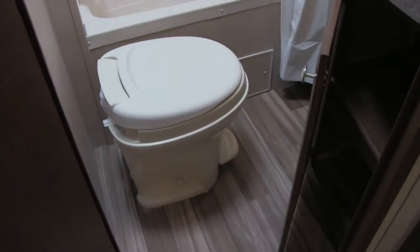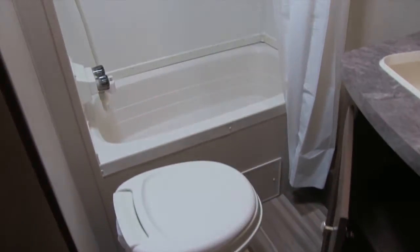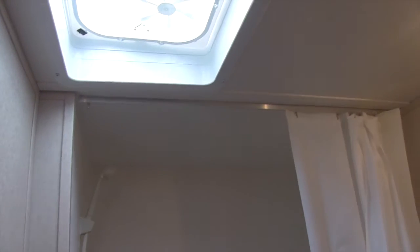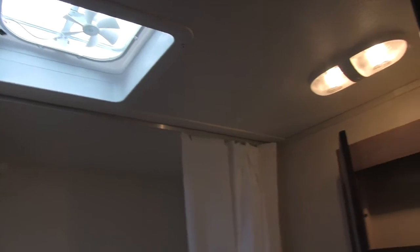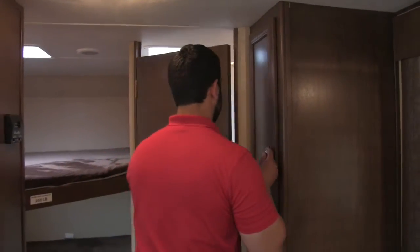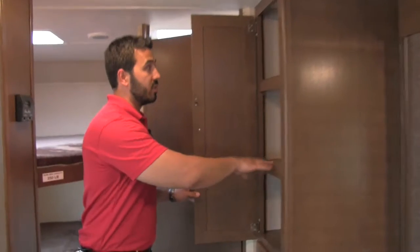Let's go ahead and take a walk into the bathroom. You'll see right there is your foot flush toilet — plenty of room. Tub shower, which is exactly what you want when you have kids, especially young ones. The hand wand makes it nice and easy. Up top is your vent fan. On this side is a mirrored medicine cabinet. Down below is the countertop with the sink and storage underneath. Right outside the bathroom is excellent pantry storage — or you can put kids' clothes there — plus a bank of three drawers right beneath.